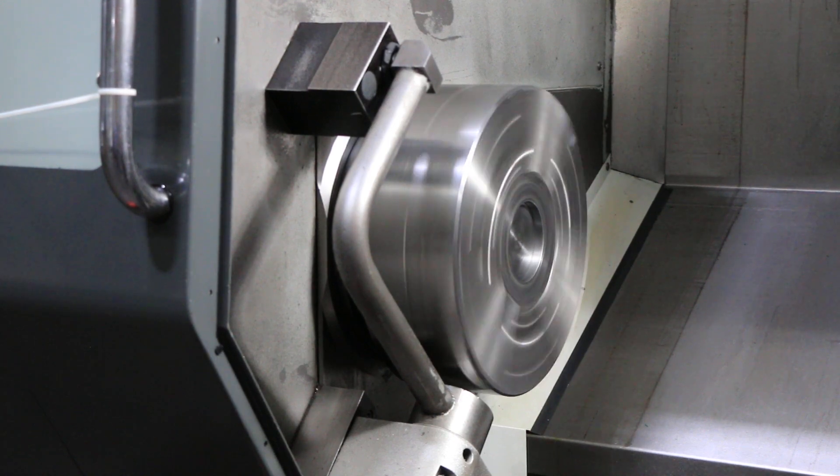That's 350 in the high range. That's 500. That's a thousand. That's 1500 RPM.